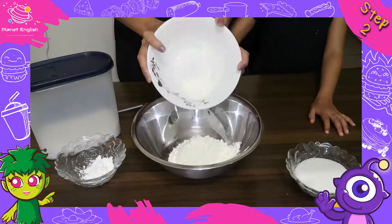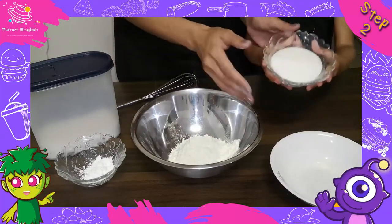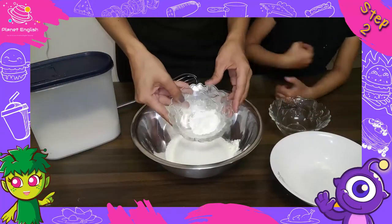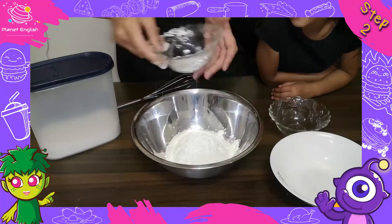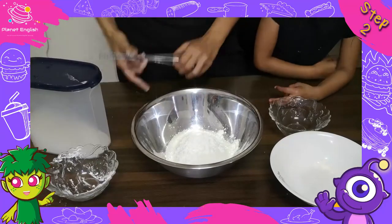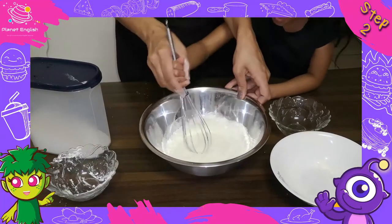Step 2: Whisk the flour, sugar, cornstarch, and salt together in a bowl. Now set aside.